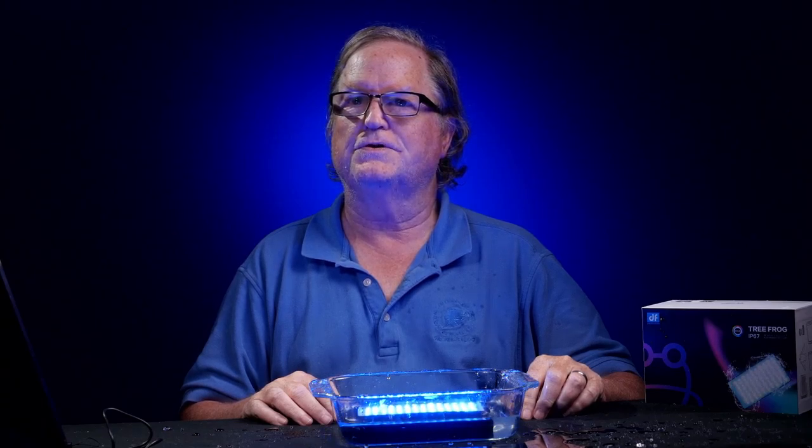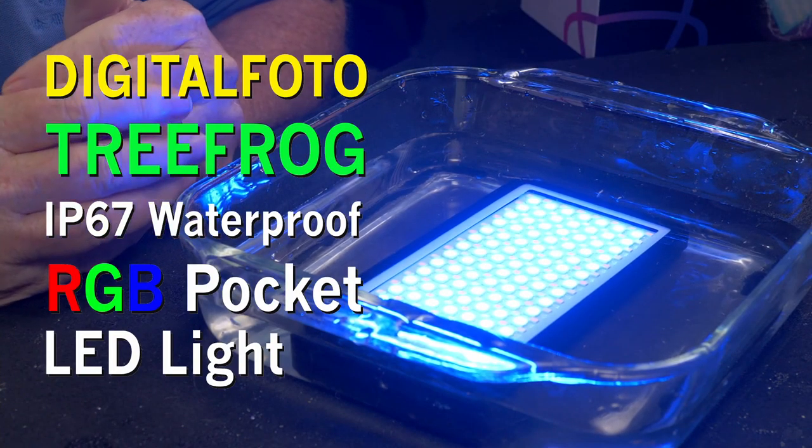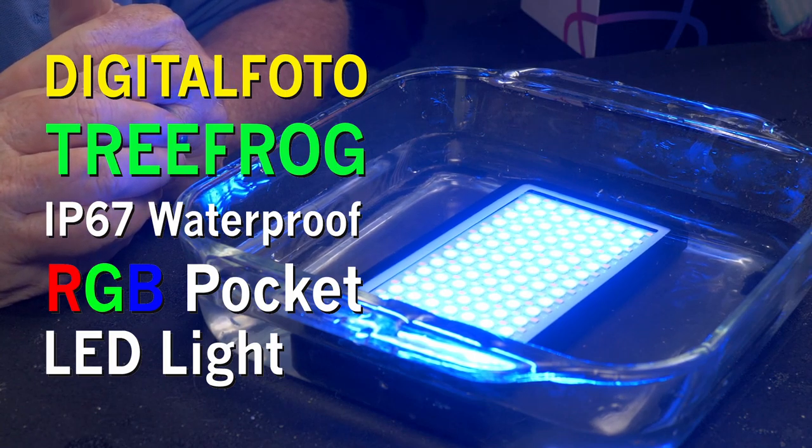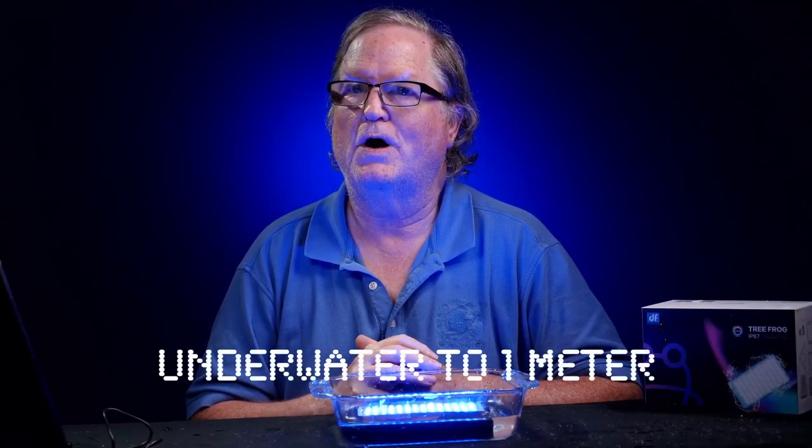This is a new light from Digital Photo, the Tree Frog. Introducing the Digital Photo Tree Frog IP67 Waterproof RGB Light, which means it can go down to about one meter in water.